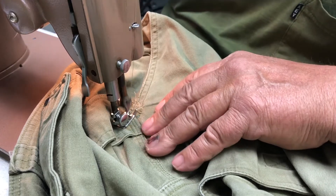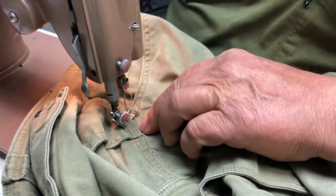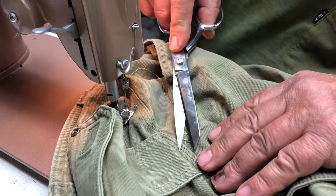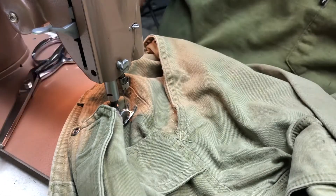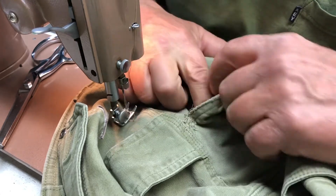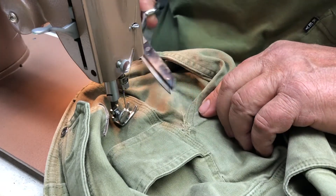One last forward stitch and we're going to call that good. I'm going to cut off the excess thread. You've lost a quarter inch of your pocket access — that's fine. Everything's back together.